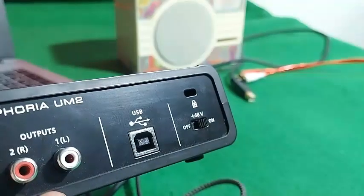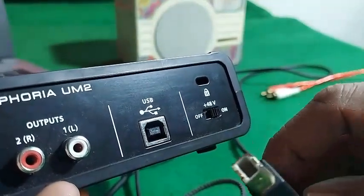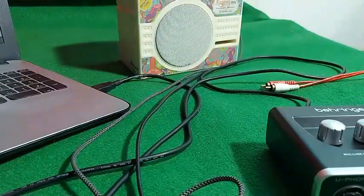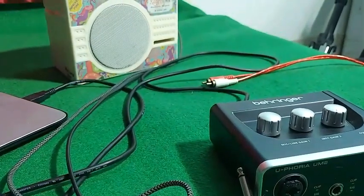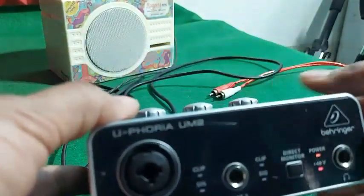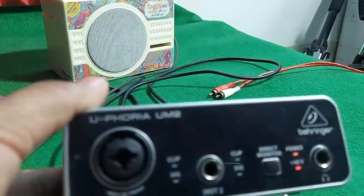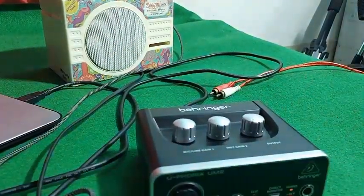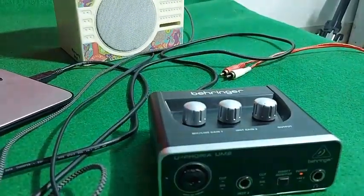Now, connect this type of USB cable to the USB jack on the device, and the other end of that cable is connected to the laptop — to the USB 3 port. As we had turned the 48V on and the device is connected to power from the laptop, both lights are showing on. The 48V is to be used only for supplying power to the condenser mic, there is no other use for it. As I am not using a condenser mic at this moment, I will just turn it off, so the light will go off.